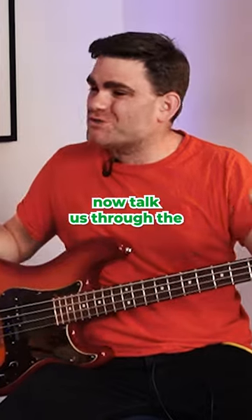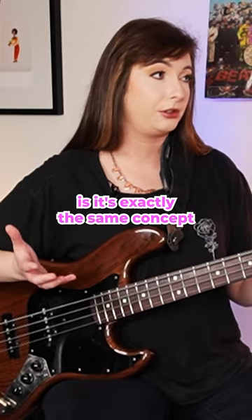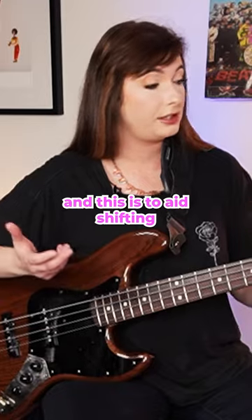Now talk us through the horizontal spider. The horizontal spider is exactly the same concept, but you just go up one string, and this is to aid shifting.